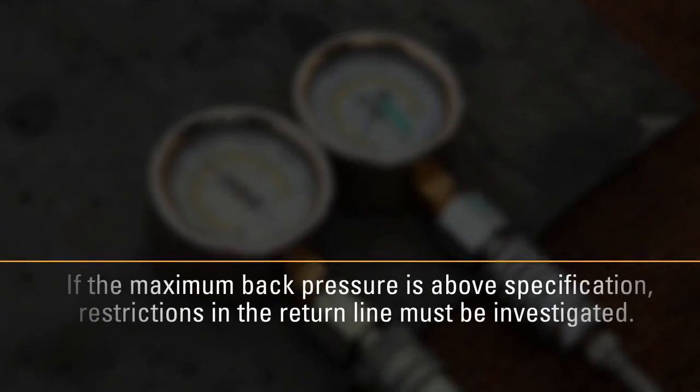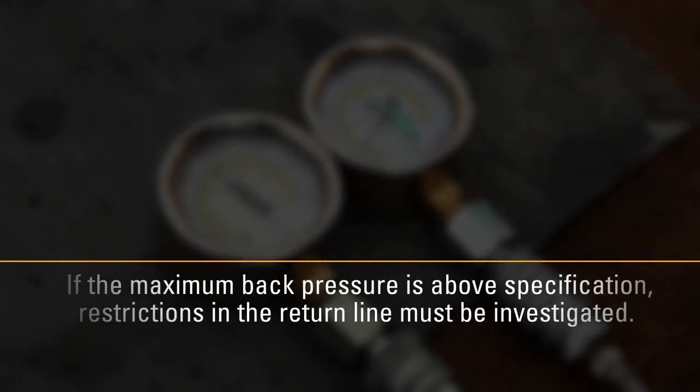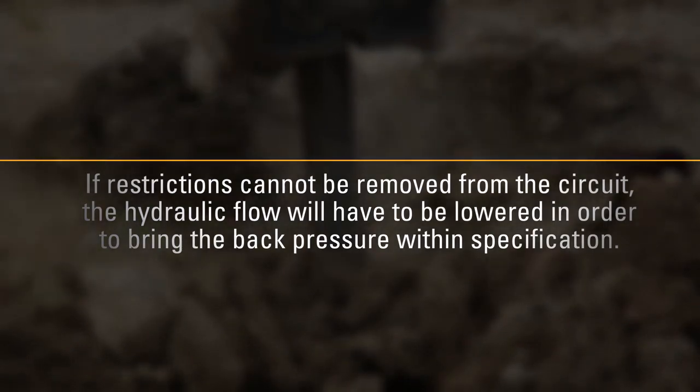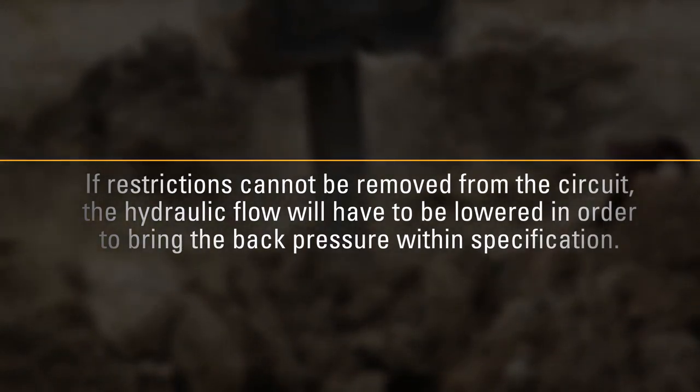If the maximum back pressure is above specification, restrictions in the return line must be investigated. If restrictions cannot be removed from the circuit, the hydraulic flow will have to be lowered in order to bring the back pressure within specification.